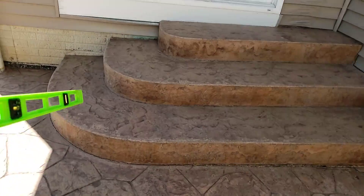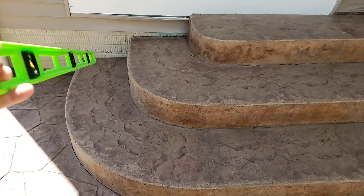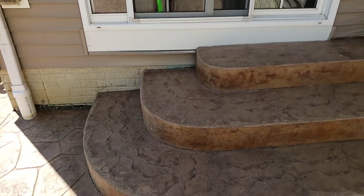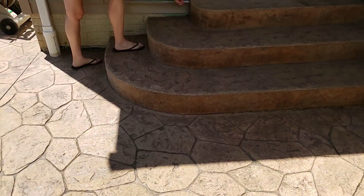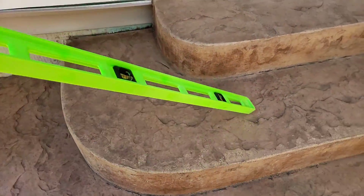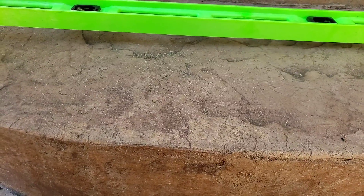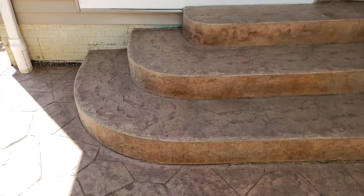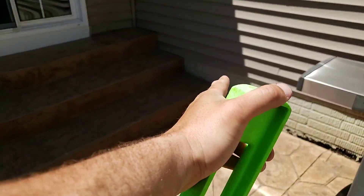The goal here is to raise this step up. You can see how much it's dropped on the siding. All we're doing is making it level — we don't have to bring it all the way back to that point, but at least this match will fit. Our goal is to get this back to level for you, which is about an inch. That should create an inch over here of a bigger step, more equivalent to that step over there.